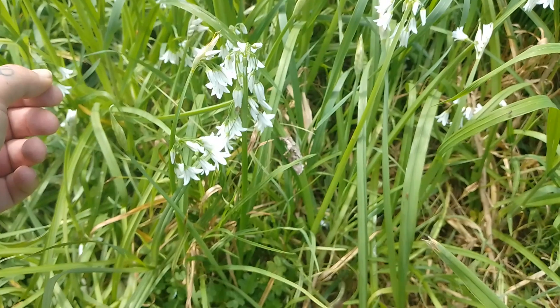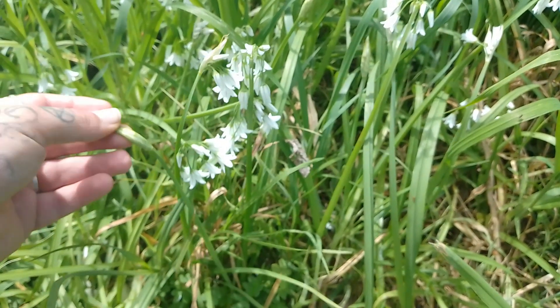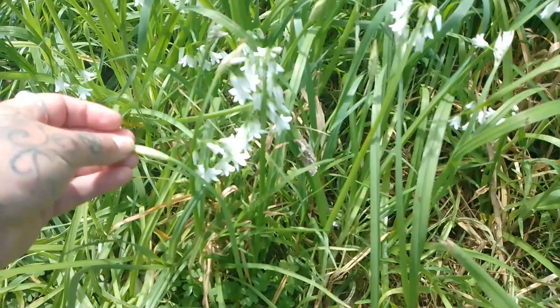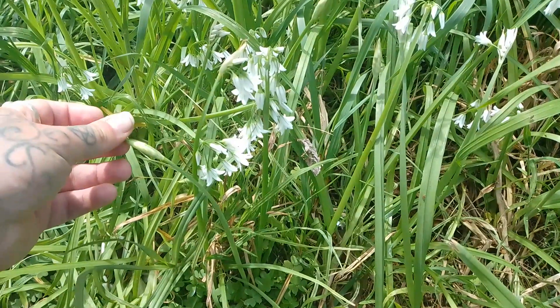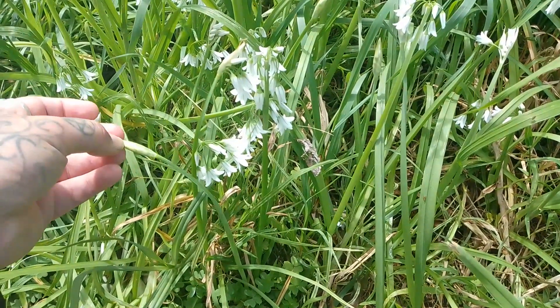There you have it — the Allium triquetrum, or the wild garlic. If you find it out while you're foraging, give it a go. You can eat it raw or cooked, so just pluck a leaf and have a taste. I'm sure you'll be quite pleasantly surprised with its flavour. If you enjoy these videos, please like and subscribe, and happy foraging.